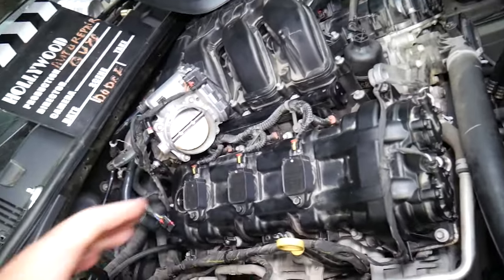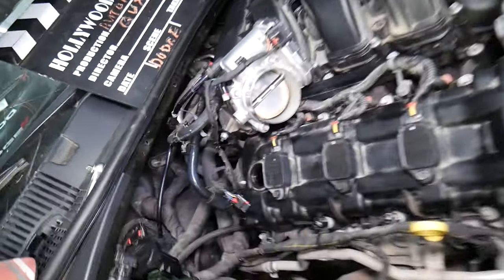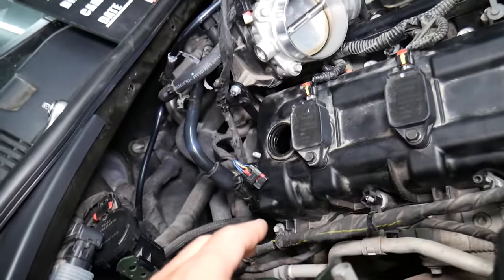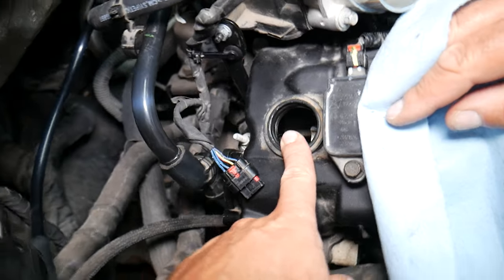That's the engine we removed. You can see the intake manifold here, so we can get to the camshaft position sensor on cylinder head number one, also known as bank one. Bank one is number one cylinder head. Be very careful not to drop anything inside.